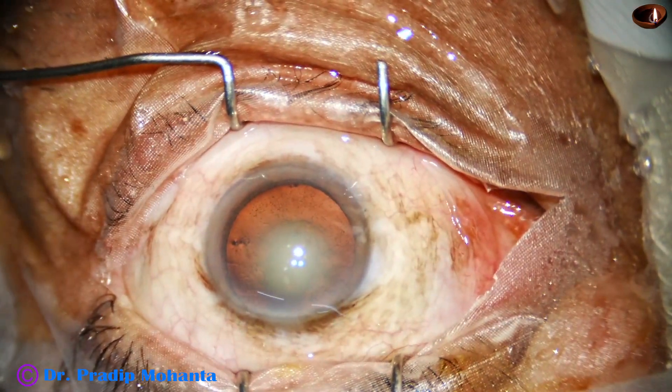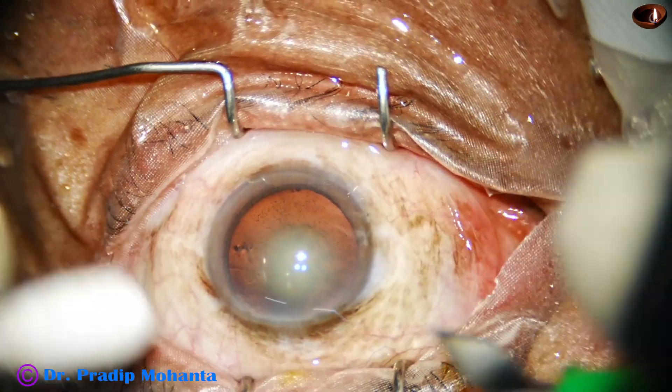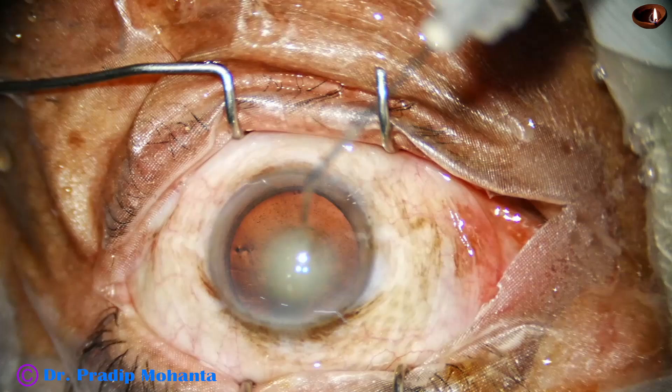Friends, let us observe a totally unedited direct chop FECO.